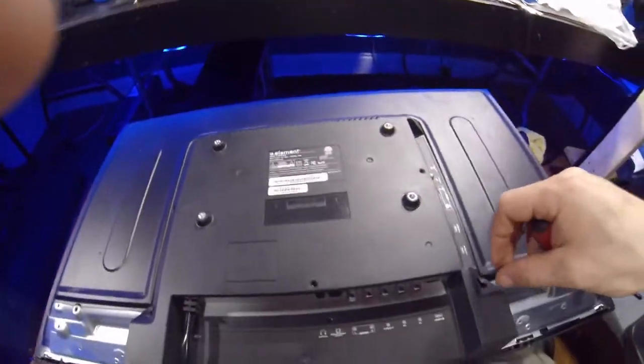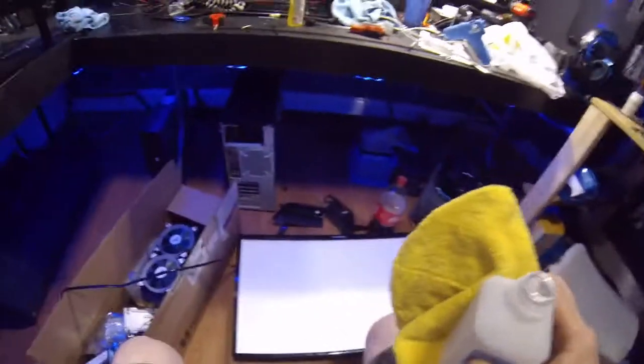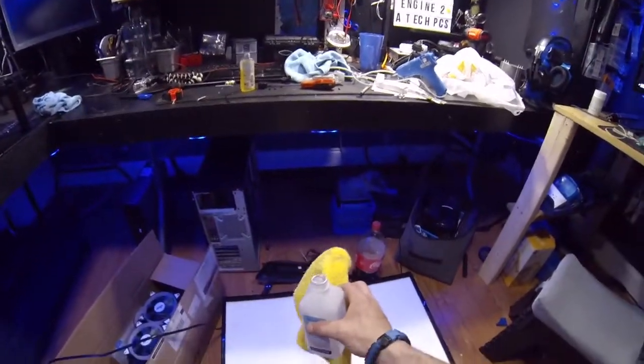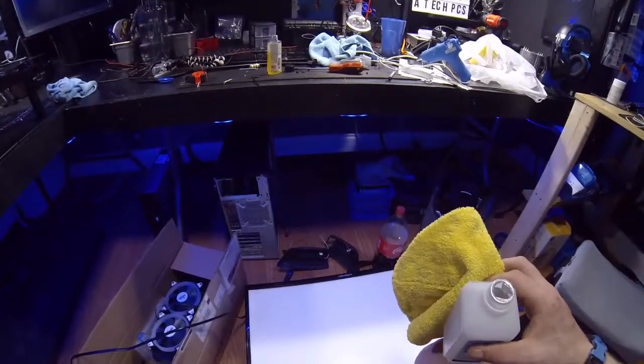The next thing I need to do is probably clean it — I'm sure that white panel is dirty. So we're going to take a little alcohol and clean the screen the best we can.